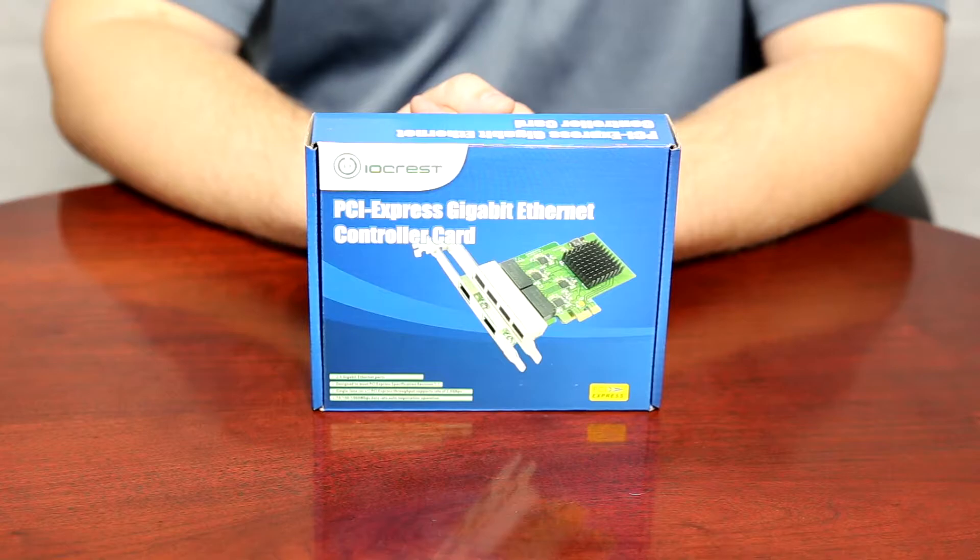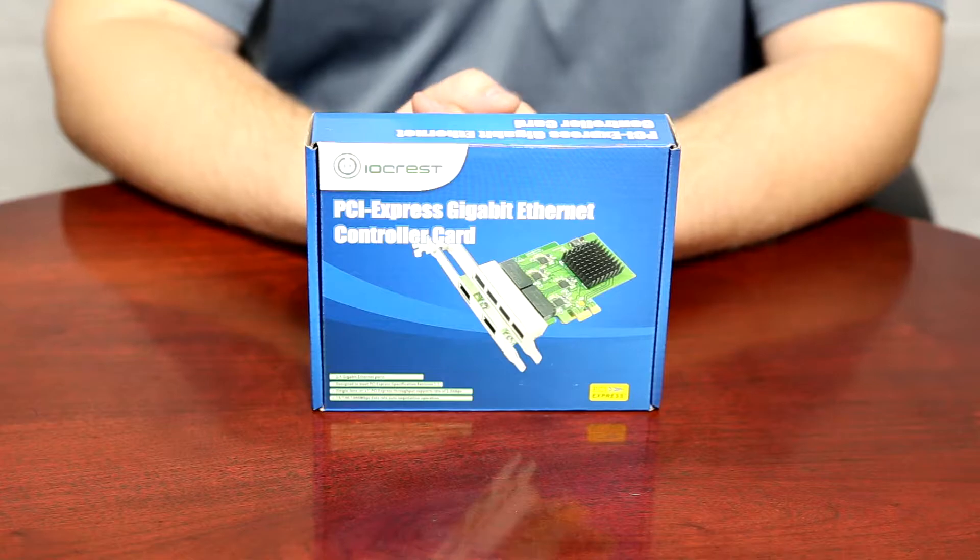Hey guys, Rick here with Saiba Multimedia. Today we're making this video to introduce to you Saiba's new 4-port Gigabit Ethernet PCI Express card, model number SIPEX24042. So let's take a look.